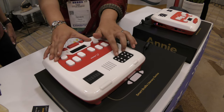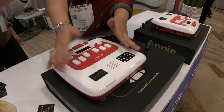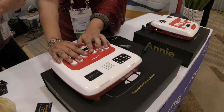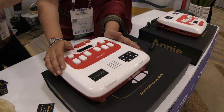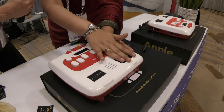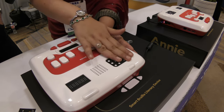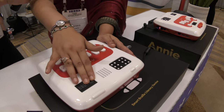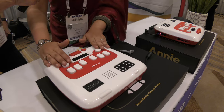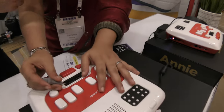We start right from large size braille displays for young children who are learning dot combinations, and then we graduate to standard size braille. On the top left of this box, we have two giant braille cells. Sliding over to the top right, we have six standard size braille cells, eight dots each. Then going below, we have a Perkins style keyboard with soft touch keys. And right below that, we have the world's first digital writing slate for braille.